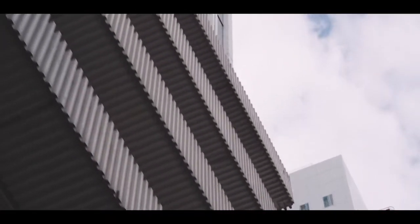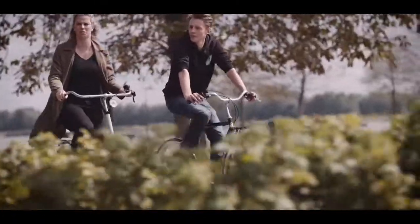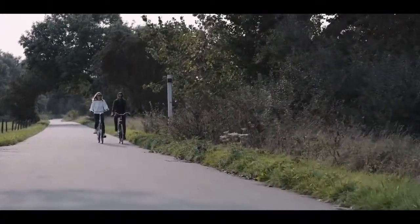Have you ever ridden an e-bike before? It's really easy, a lot of fun, without breaking a sweat. But the problem is with an e-bike, it's really expensive. They tend to go upwards from a thousand euros or even more.